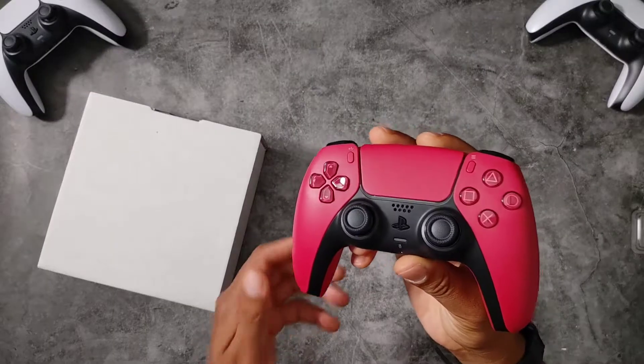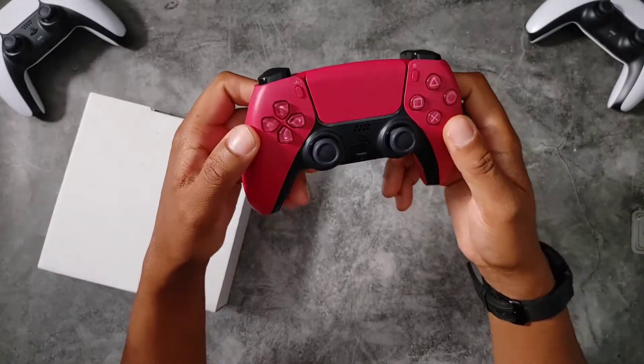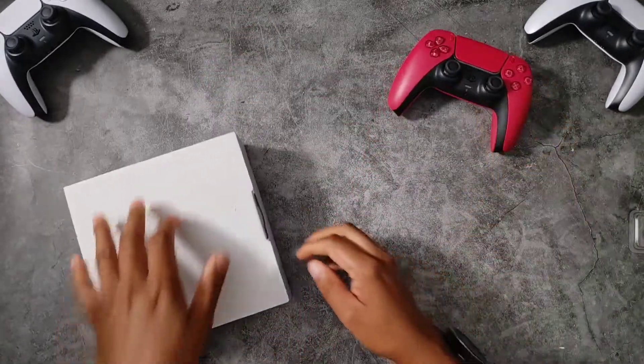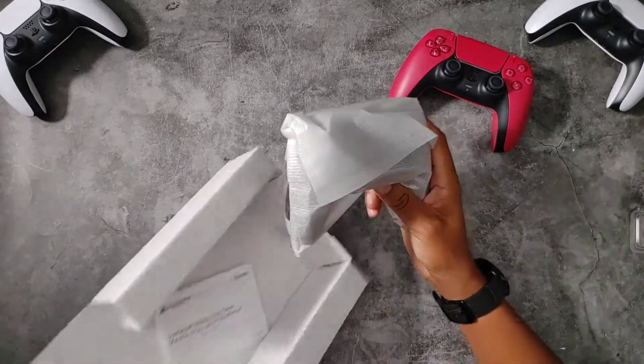Yeah, I'll probably give this one to the lady — this isn't exactly the color I was hoping for, but it's nice. The other one is the one I am most excited for: the Midnight Black.